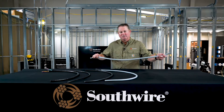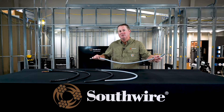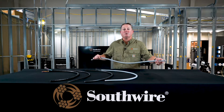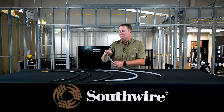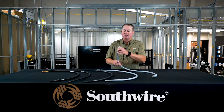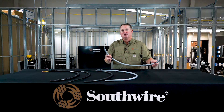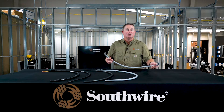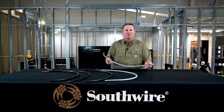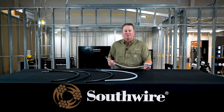We make this product here. This is gray — typically you'll see a gray jacketed product when it's used for control. However, we've sold this particular product for power as well. This construction that I'm showing you here is a shielded version. So if you have any EMI or electromagnetic interference that you're concerned about, you may want a shielded control cable. In this particular product, we stock anywhere from 18 three-conductor all the way to two-gauge four-conductor. We've made larger than that, but that's the size range and constructions that we typically stock.